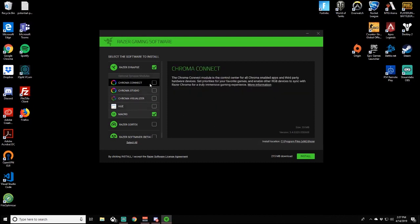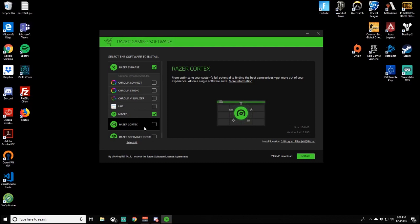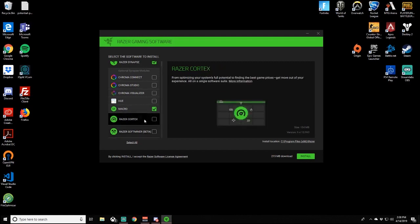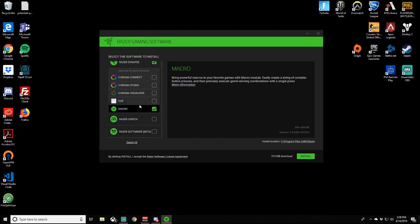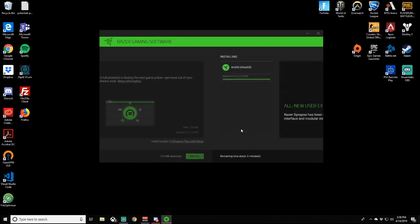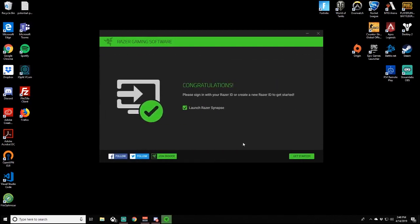I don't have any chroma stuff behind me as you saw. There's Razer Cortex for optimizing your stream's full potential and finding the best game prices. Also Soft Miner - Razer's mining reward software that lets you earn Razer Silver when your PC is idle or while you're AFK, basically like Bitcoin mining - using the power of your GPU to do mining for them. Let's go ahead and install.